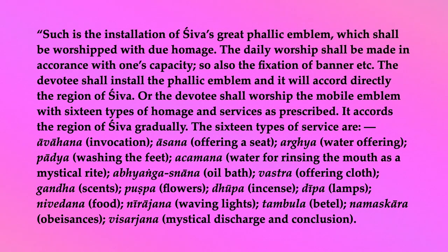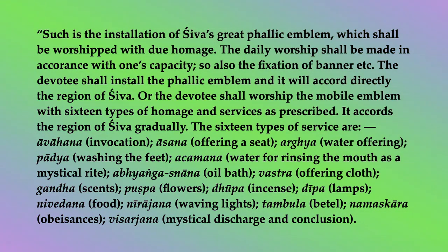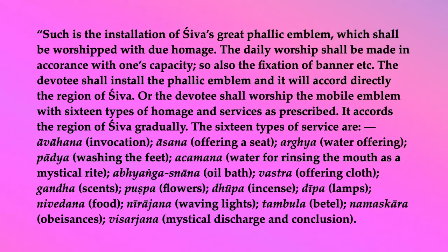The sixteen types of service are: Avahana (invocation), Asana (offering a seat), Argya (water offering), Padya (washing the feet), Achamana (water for rinsing the mouth as a mystical rite), Abhyangasnana (oil bath), Vastra (offering cloth), Gandha (scents), Pushpa (flowers), Dhrupa (incense), Dhipa (lamps), Nivedana (food), Nirajana (waving lights), Tambula (betel), Namaskara (obeisances), and Visarjana (mystical discharge and conclusion).